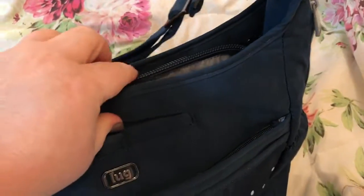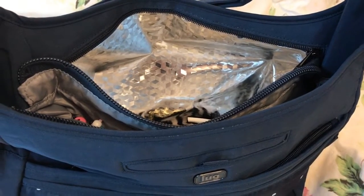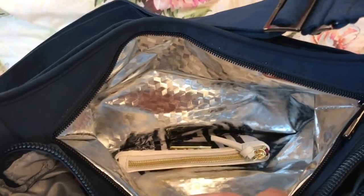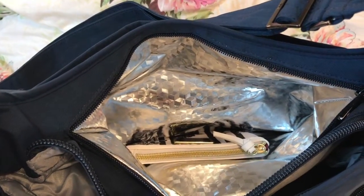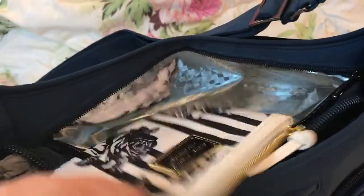One of my favorite things is this cooler type compartment where you can keep stuff cold. This is where I think it works great as a work bag — you can bring your lunch and a drink. Or as a diaper bag, put baby bottles in to stay cool, or juices or whatever. For every day, put your water bottle in there and keep it cold. I have some sugar-free candy in there right now.